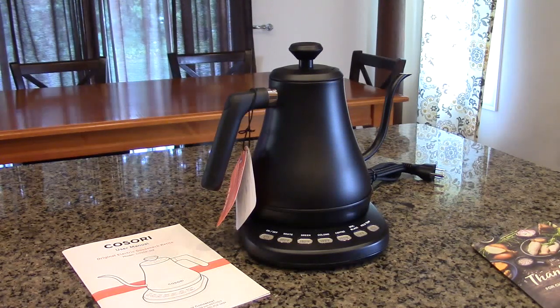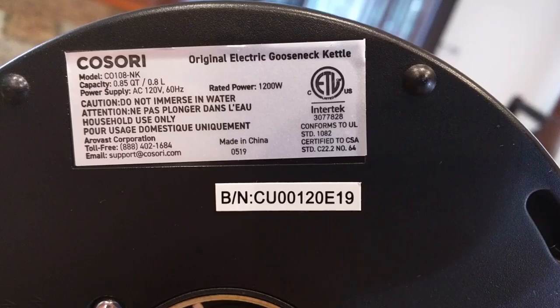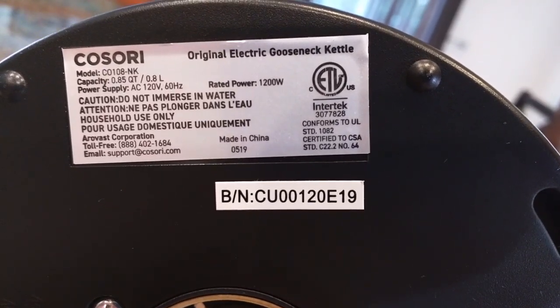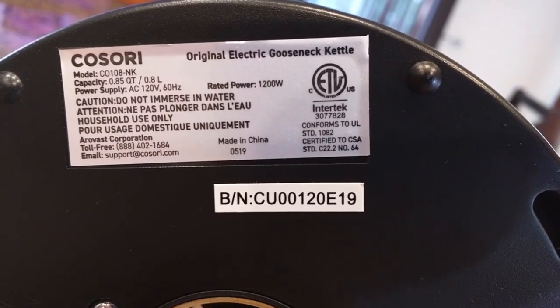This is also ETL lab certified, which is very important. ETL stands for Electric Testing Labs — it was invented by Thomas Edison and is actually the oldest certification lab in the United States. You can see Intertech right there; they have a number showing it conforms to UL standards, which is a good sign that this is electrically very safe.